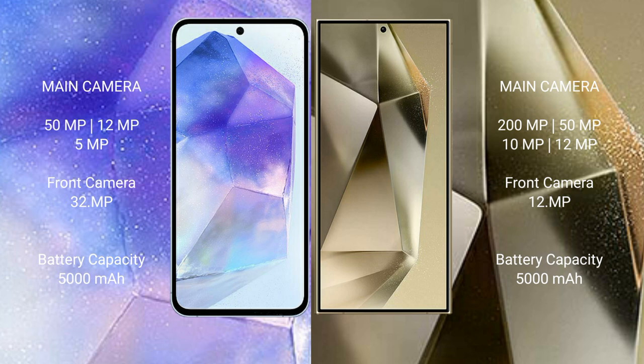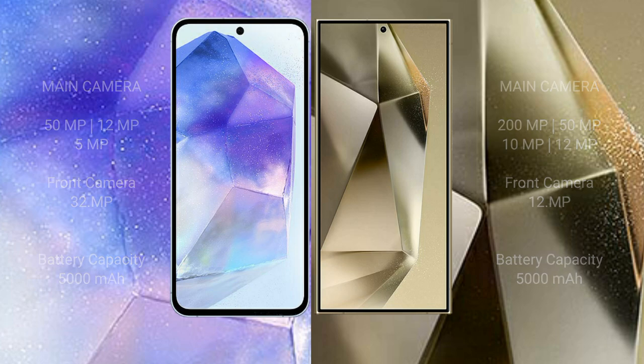Samsung Galaxy A55 has a 5000mAh battery with 25W fast charging support. Samsung Galaxy S24 Ultra also has a 5000mAh battery but with faster 45W fast charging support.